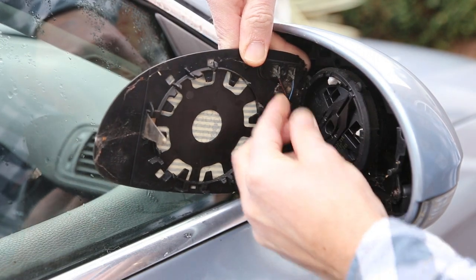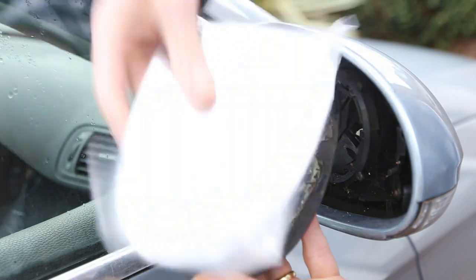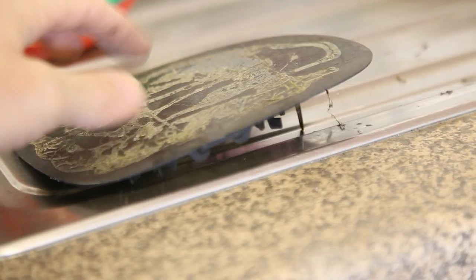You can then remove the terminals and we can then attach the glass onto the backing plate.